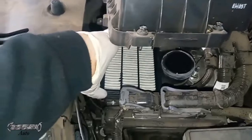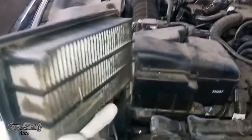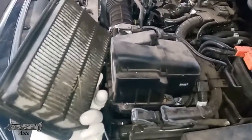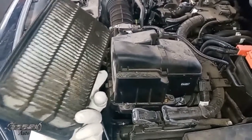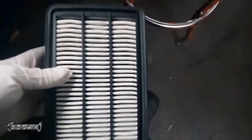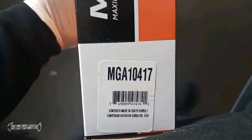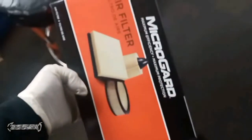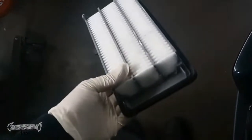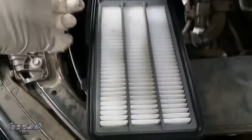Go ahead and grab your filter — it's a lot easier with two hands. Here's our filter. Notice on the filter there's a notch; the notch has to go into the notch part when you put it back in. Here's my Micro Guard filter with the part number for the 2018 Civic. Got it out nice and fresh — there's the notch right there.